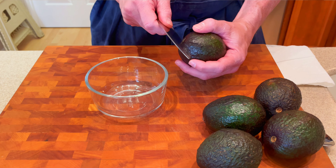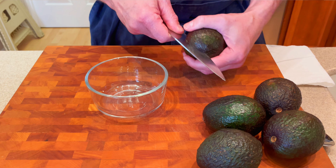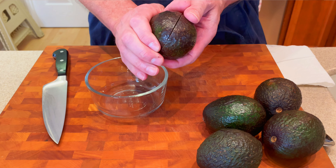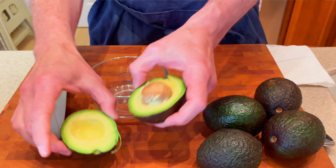We're gonna carefully take a knife and just rotate this around the blade, and then you just twist it and it should pop right off the seed, just like that. Let me go ahead and do the other four.